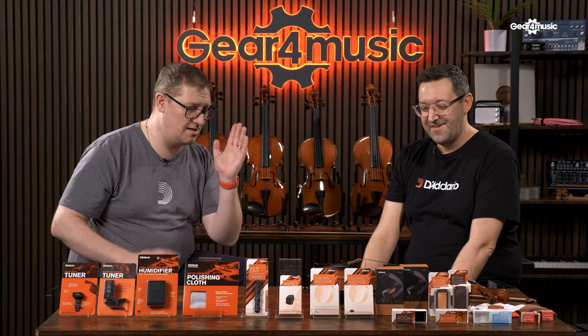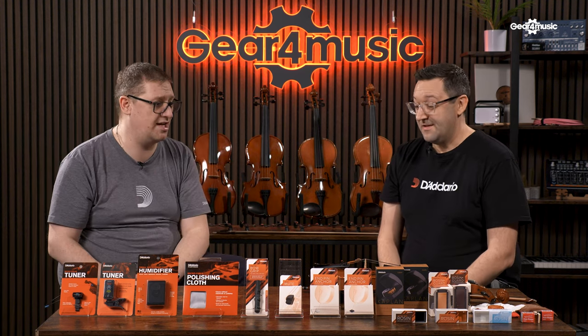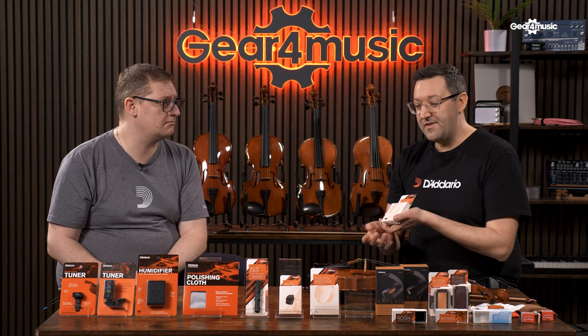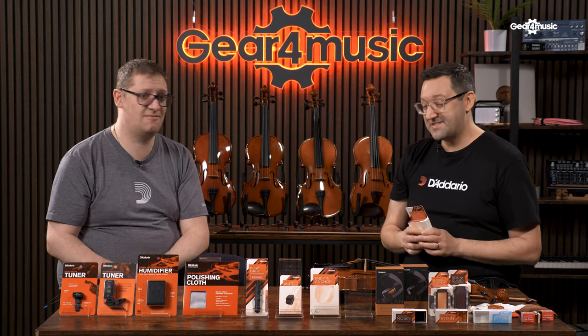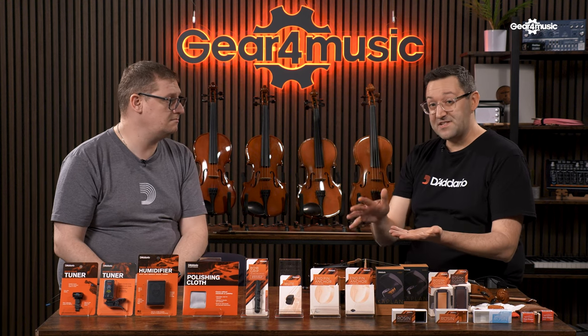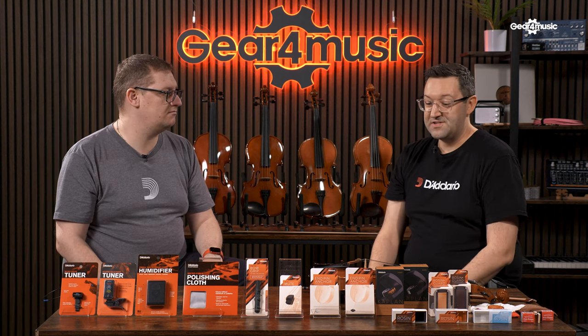We've also got an end pin anchor, which isn't for violins but is very helpful for cello, double bass, or any instrument with a spike — like a bass clarinet or baritone sax. It protects the floor from the spike but crucially stops your instrument from slipping out underneath, so you can focus on your playing without the sound being compromised by movement. It's really transportable — you can keep it in your instrument bag and it's good to go without tying it to a chair.